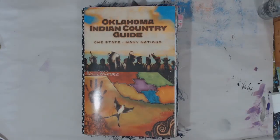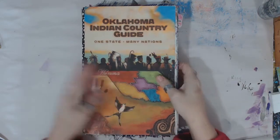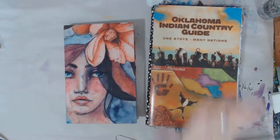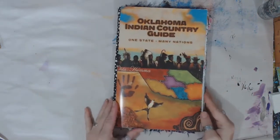Hey guys! I'm here with a flip through — not just one finished flip through, but two. We have a Pick-a-Stick, and then of course my Jane Davenport. We finally finished, so let's get sharing and flipping!